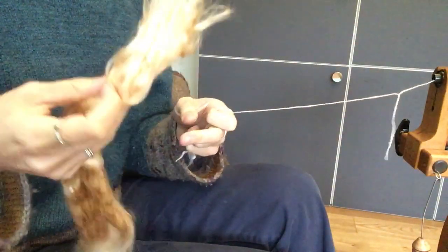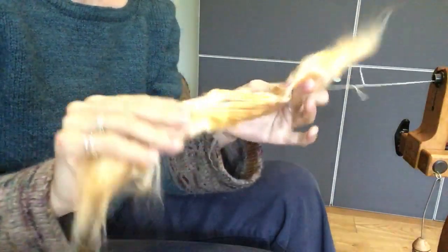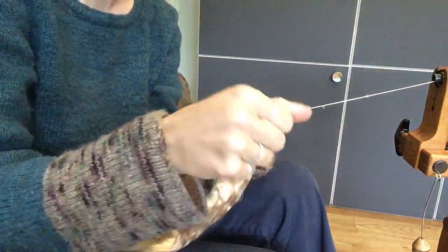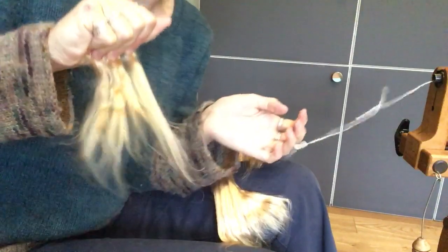The next fiber in the October edition of the Hilltop Cloud Natural Club is mulberry silk. Mulberry silk is very, very shiny, as you can tell by the way it's blowing out the contrast — that's just to do with the light bouncing off it. It's got a very long staple length.